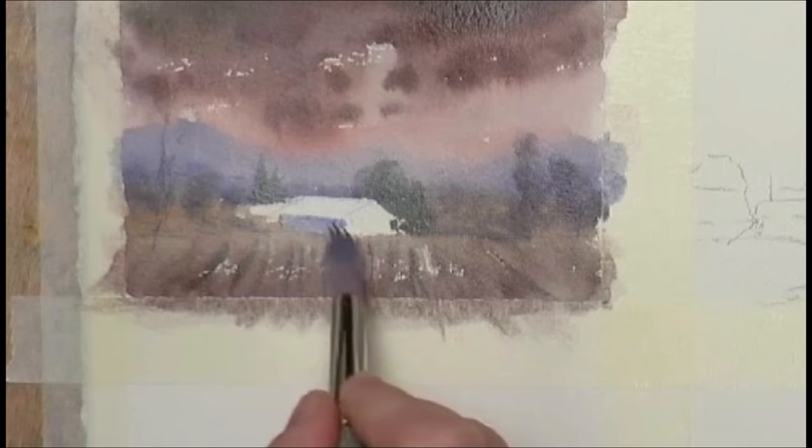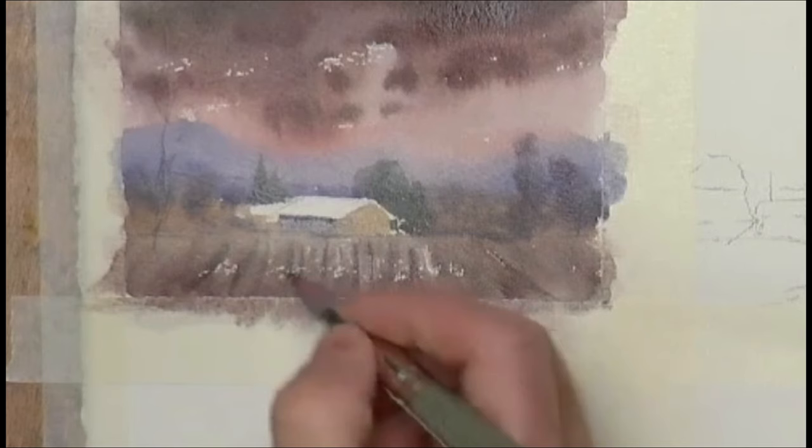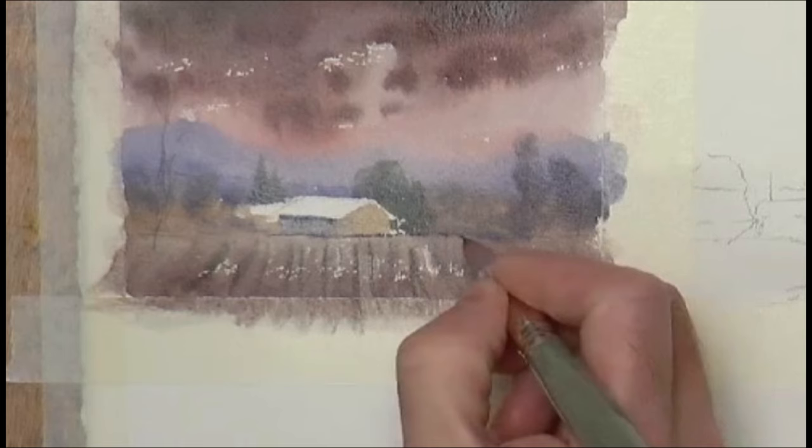It's all kind of been painted wet-into-wet so far. It's a bit darker maybe on the front there. Just before that dries, take some thick paint from the tube — dark there, maybe a bit of a dark base just to anchor the ground.